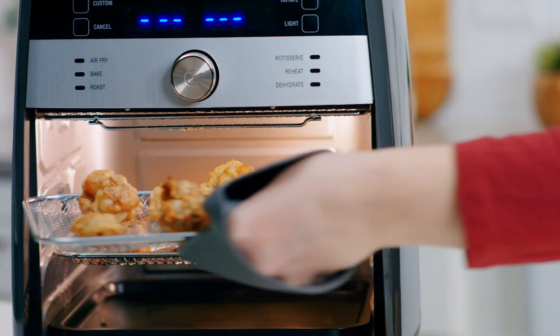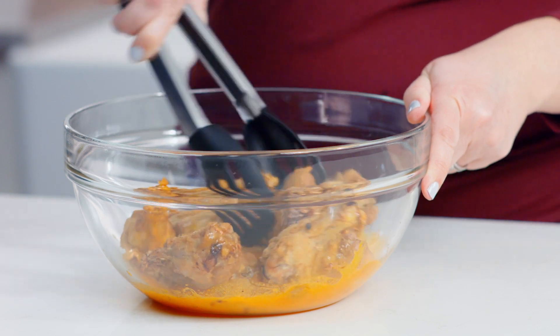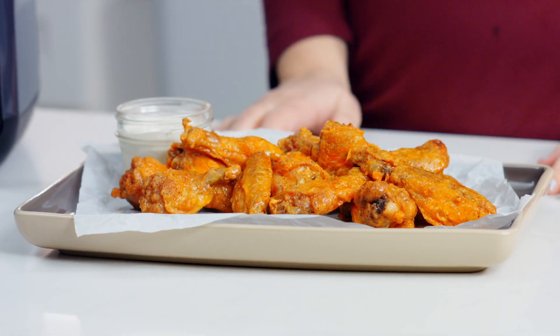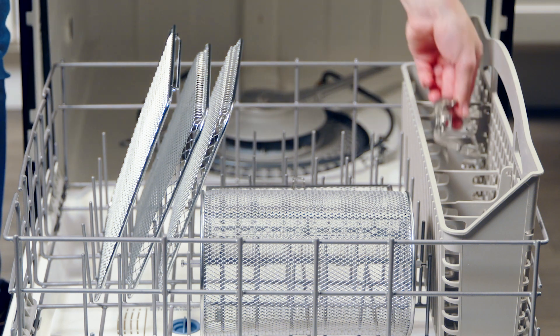Switch the trays halfway through for even browning — you'll hear beeps as a reminder. You can hear them sizzling. Now I'm going to toss them in this delicious hot sauce. They're so crispy — you can even hear how crispy they are while I'm tossing them. All that from just a tablespoon of oil. These look and smell amazing.